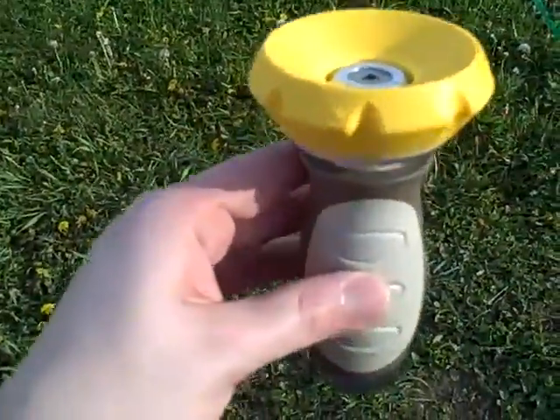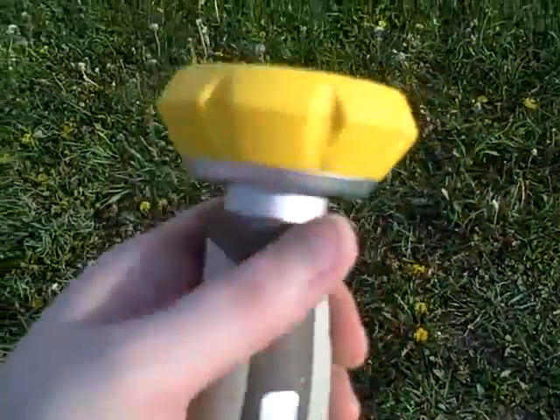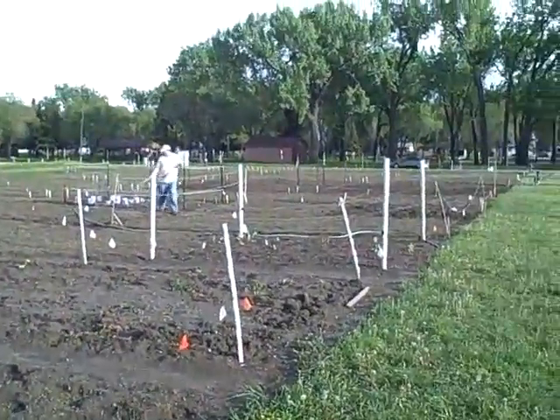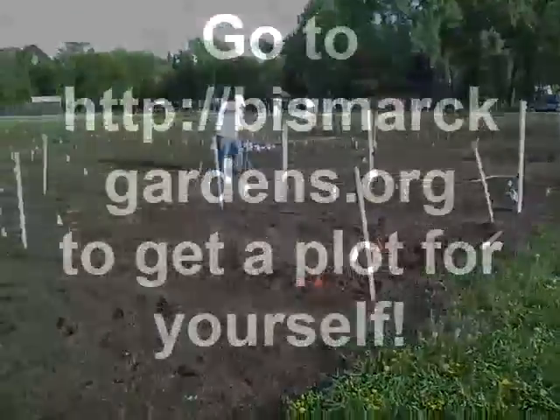The little sprayer we bought is junk — it's like impossible to control the water, except to turn it off and then make it like a fire hose. So Brian's using his thumb over the hose. Water off, we're done.